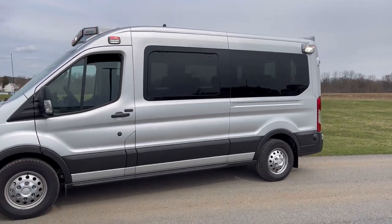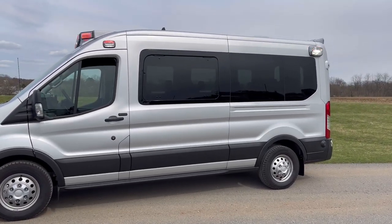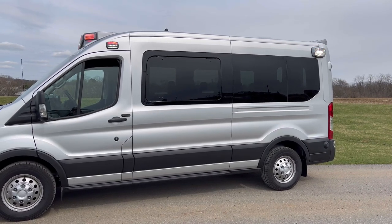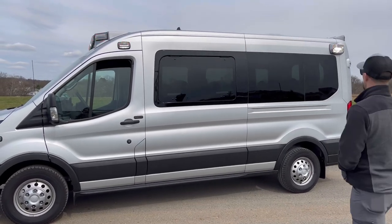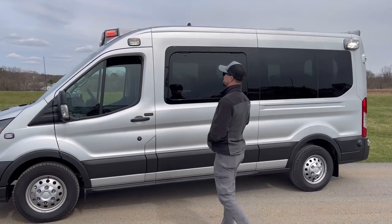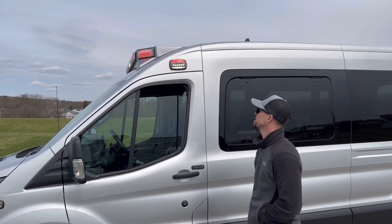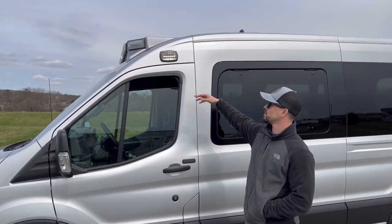Above the driver and passenger side door we have the Whelen M6. This is a V-series light head which includes the scene light. V-series lighting provides 180-degree warning — 180 degrees to the front and to the back, also visible from the side — as well as a down light.